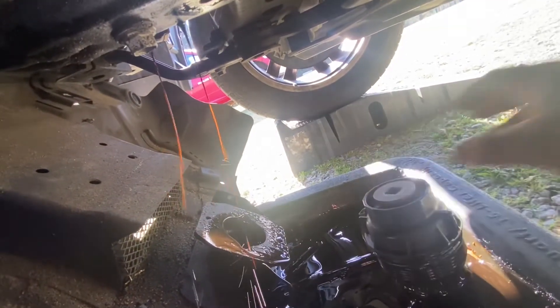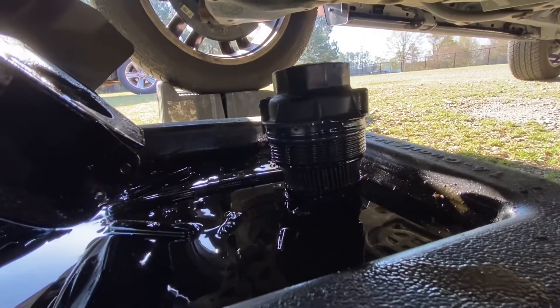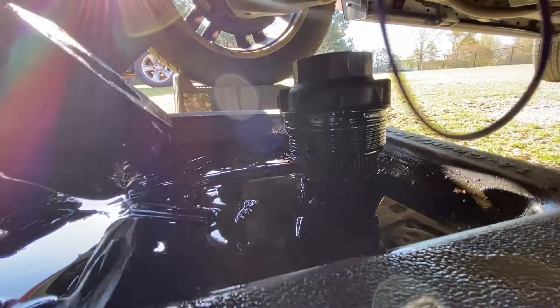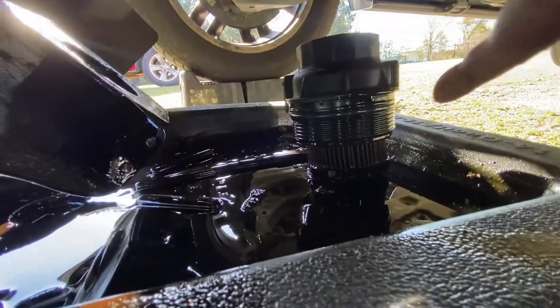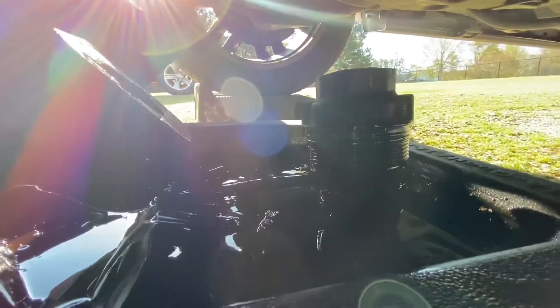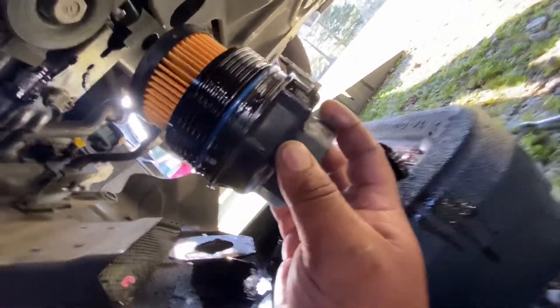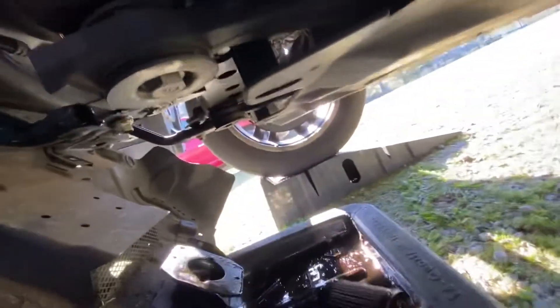We let it drain. Now we're going to remove the filter and change the gasket. You have to remove this gasket right here and replace it with the new one. As you can see, I replaced the gasket, and right here we have our filter.